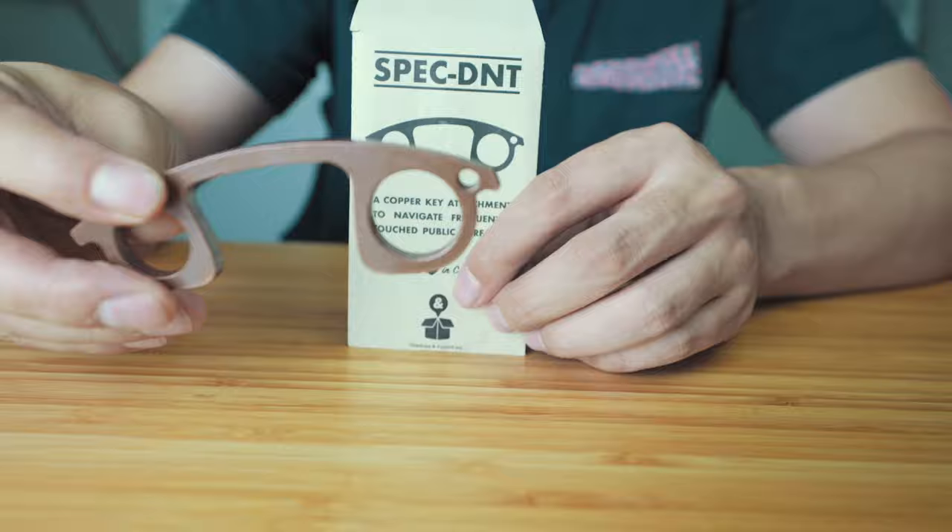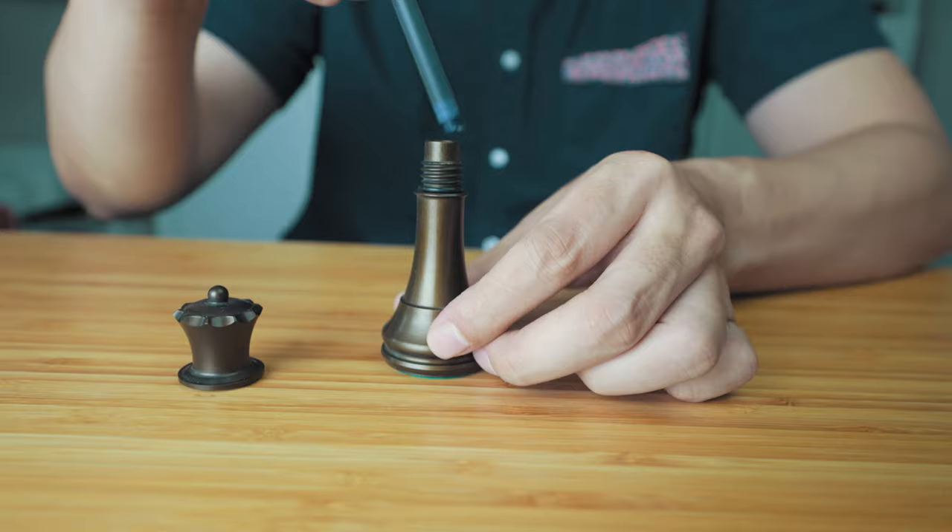The SpecDNT, a naturally antimicrobial copper key attachment to help navigate frequently touched public surfaces, and Queen P — an anodized, billet machined, aircraft grade aluminum chess pawn promotion queen that doubles as a fidget toy and small secret container.